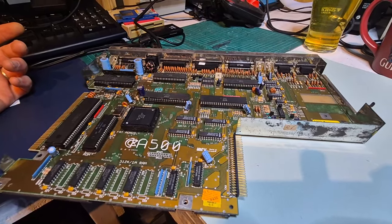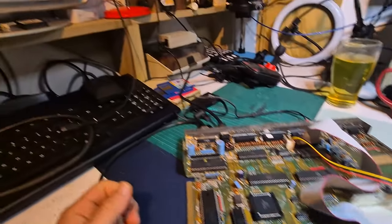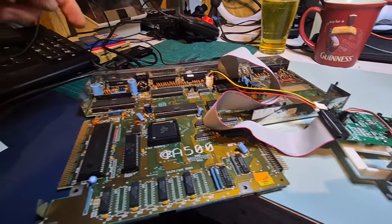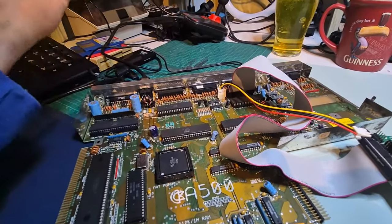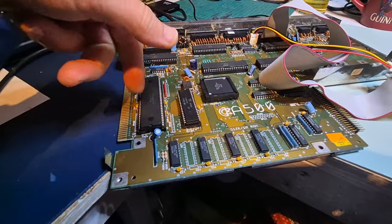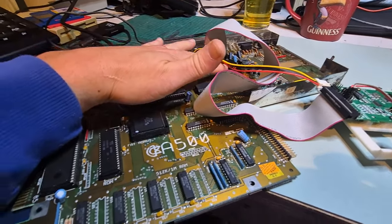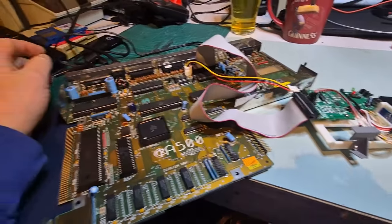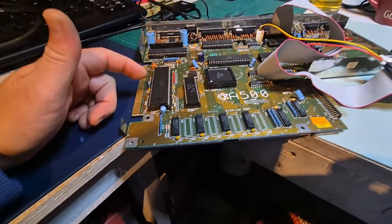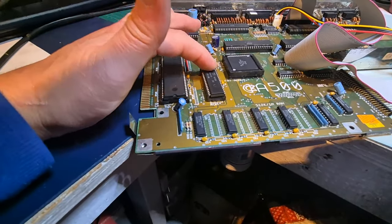I'm going to plug in a DiAGnostic ROM here and see what else we have running. I could also plug in a GoTek and see if we can run even just that. You can probably hear it - we've got sound! So Paula is working, Denise is working, Gary's most likely fine too as that's glue logic for pretty much everything, Agnes is working, the 68000 is working, the ROM is working, and the CIAs appear to be working. Let's double check - this might be a very quick fix.